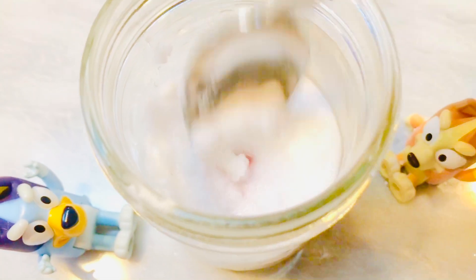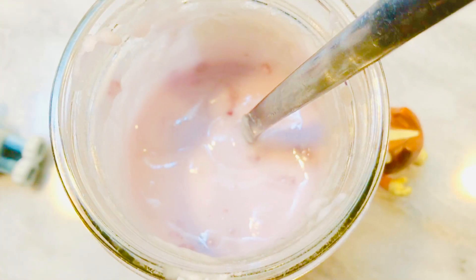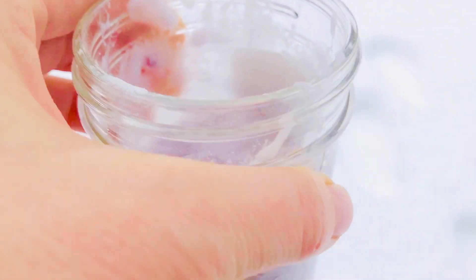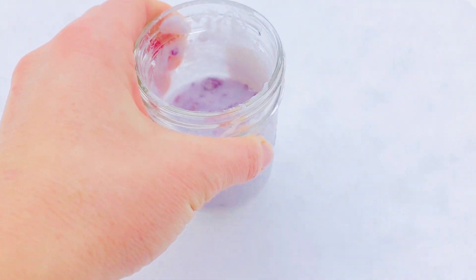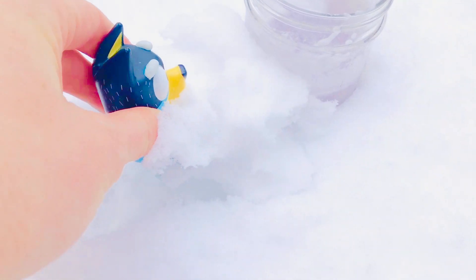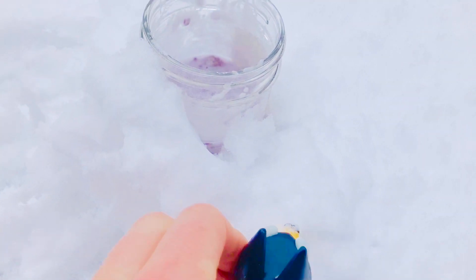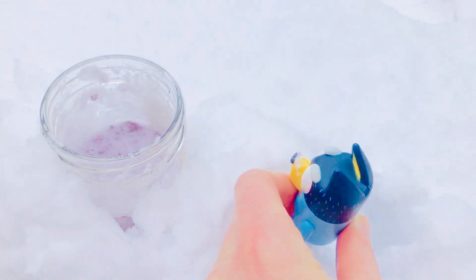I don't like to use food dye; instead I like to use natural fruit colors. It's a little bit of a purple-pink color. Now we put it in the snow and we build our snow volcano. We want to cover the sides of the jar with snow. Thank you Bandit for helping me.